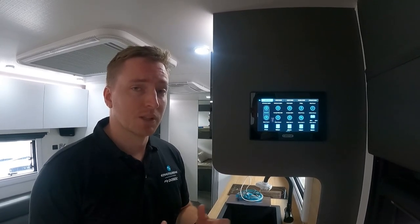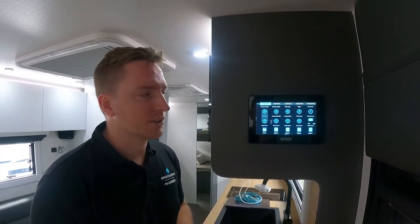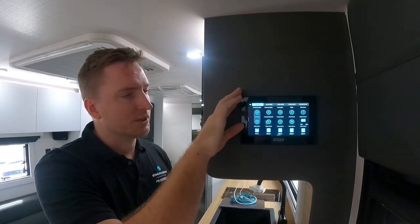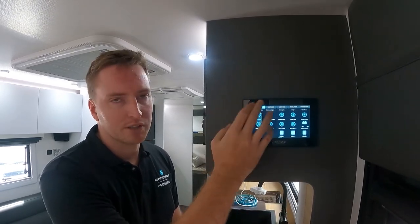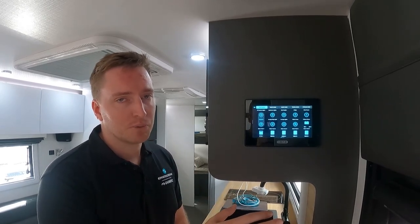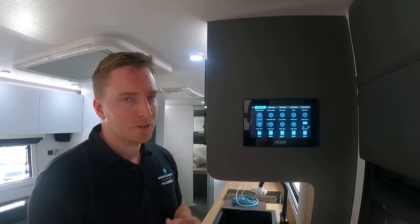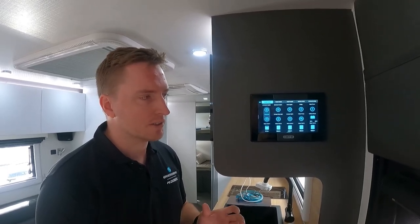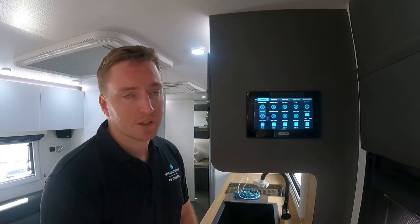All you need to do is get in touch with us, let us know what you're trying to achieve within these modes, we'll make that change for you and send it to you. It's really quick and easy to upload into the unit — you just use a little flat blade screwdriver at the top of the screen, the screen will pop away, there's a USB point in the back, you just insert it and do the update through the screen. Your first set of changes we do for you completely free of charge.